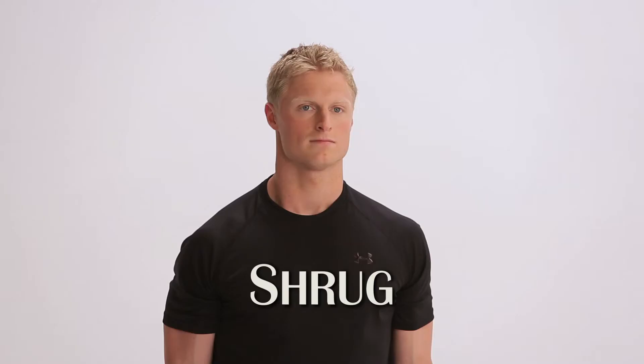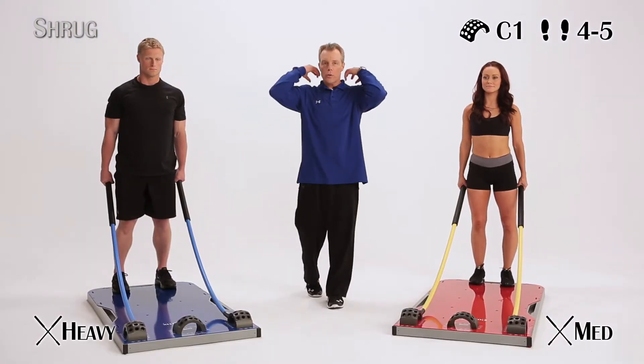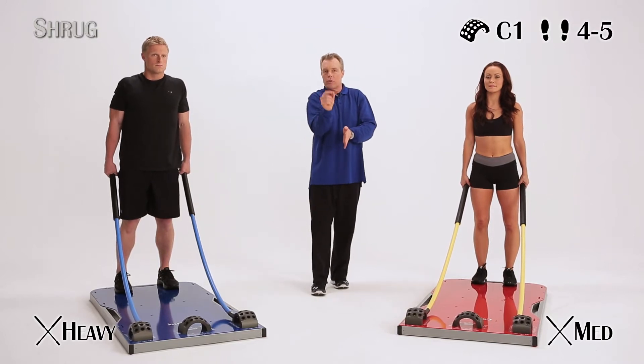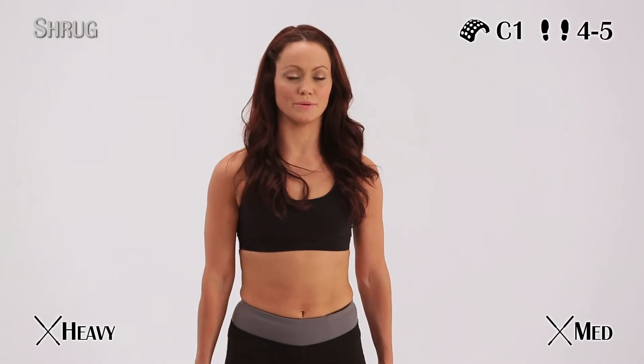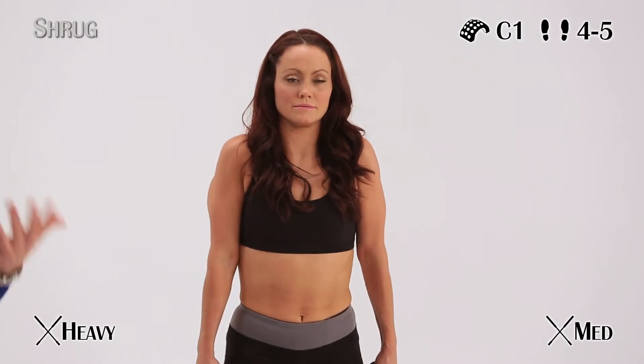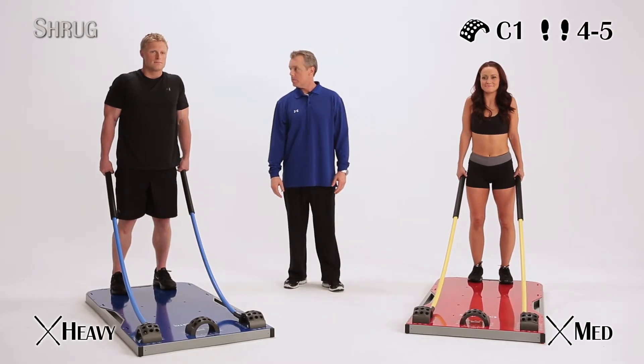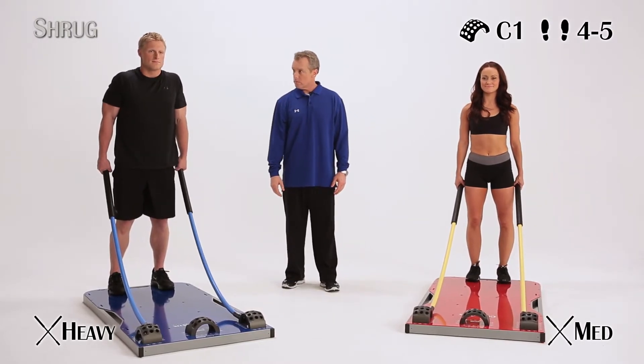We're going to do a shrug, coming straight up, arms stay extended, nice tight grip. Don't forget the shrug doesn't just work the traps up top — the traps go all the way down the center of the back to protect the spine to the midway point. For women, dresses, bathing suits, this is an exercise that works for you. Don't worry about getting big — you're not going to get big.